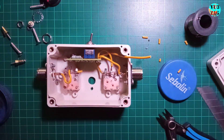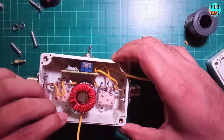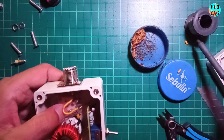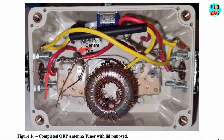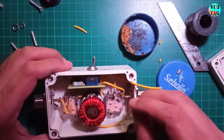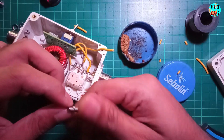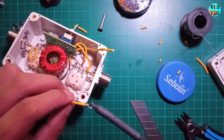Next I'll attach the rotary switch and tuner toroid assembly to the box and connect the coil starting end to the common joint of both variable capacitors, ensuring the pole wire of the rotary switch connects to the common ground.